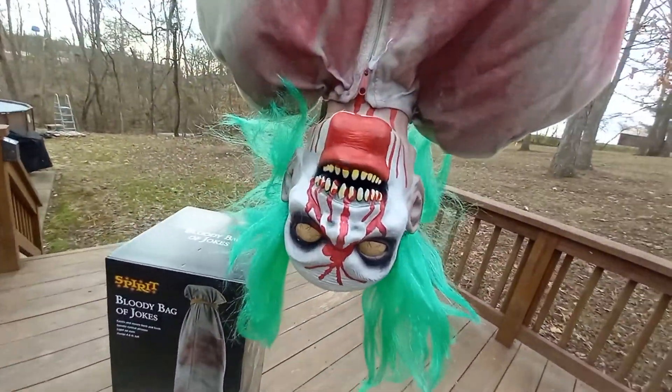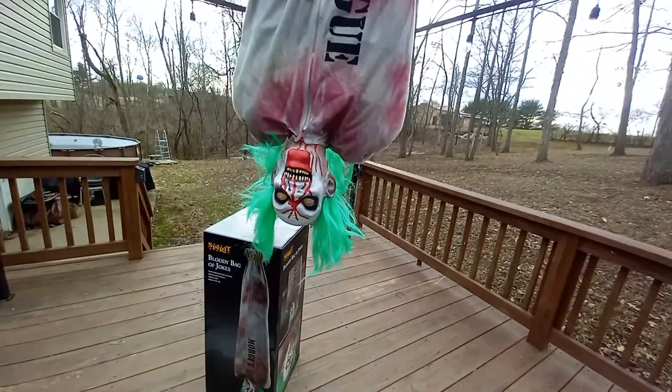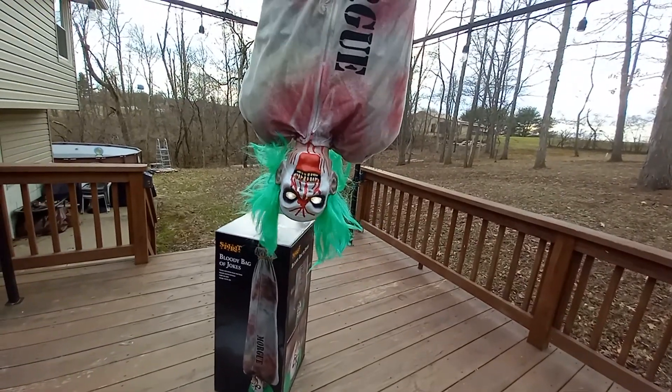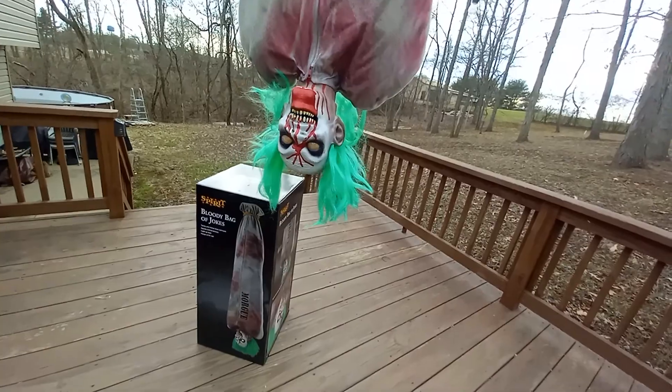Guys, that is just amazing how they designed this guy. Hey, what do you think you're doing? Walking in here upside down like that. Isn't all the blood rushing to your feet?